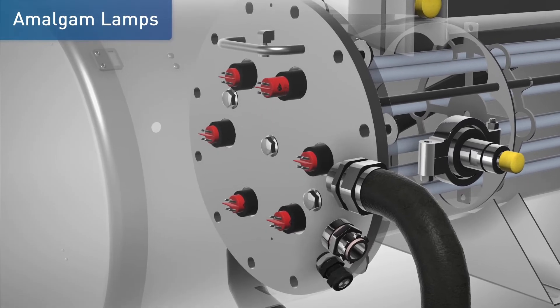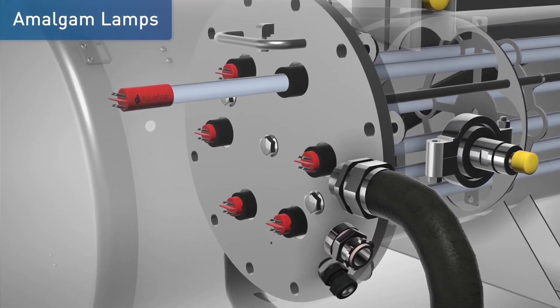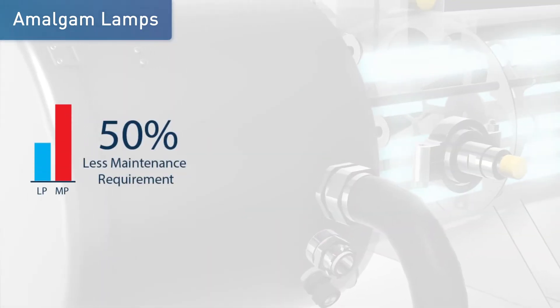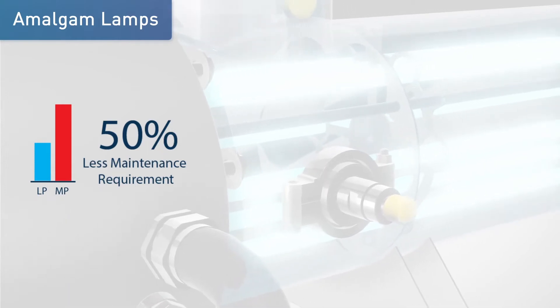Each low-pressure, high-output amalgam lamp is located within its own protective port sleeve and supported via a removable sleeve holder assembly designed for easy lamp replacement. Low-pressure amalgam lamps provide high performance, low energy consumption, and low maintenance requirements.